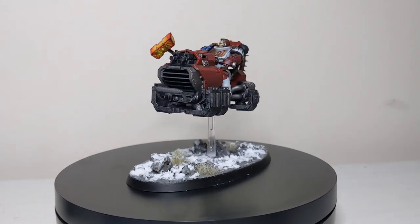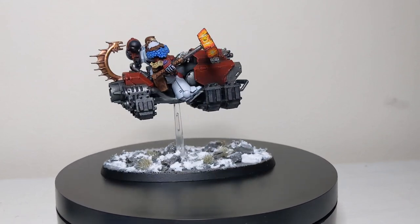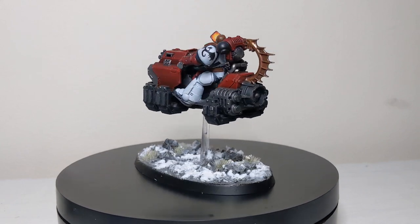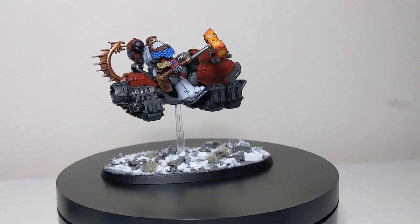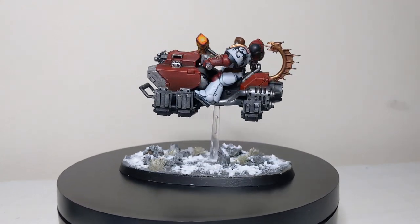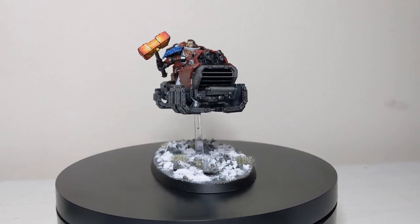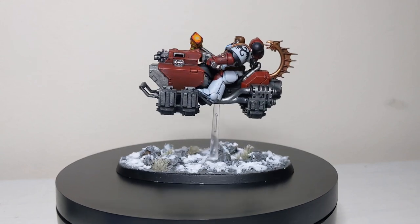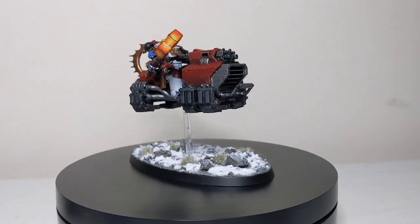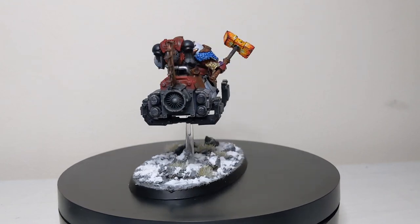Here we have it - the finished result of episode number three, some arctic tundra style basing. I really hope you've all learned something new and enjoyed this video. If you did, share it with your friends, drop a like and a comment, and subscribe if you're new. You can find stills of this model on my Instagram at Lynch Paints, and if you want to pick up some of the materials we used today, head on over to Wayland Games via my affiliate link in the description below. Until next time, take care, stay safe, stay beautiful and we'll see you soon.